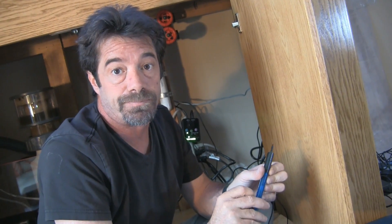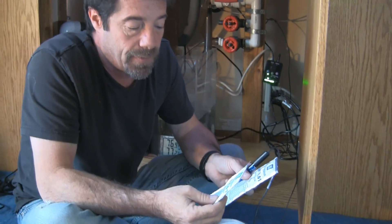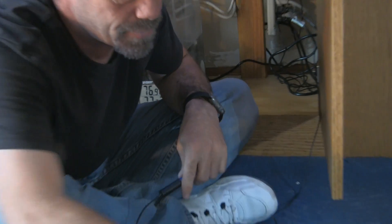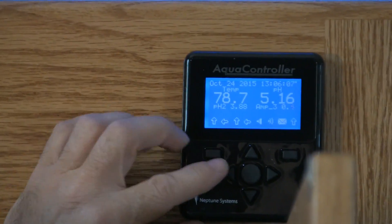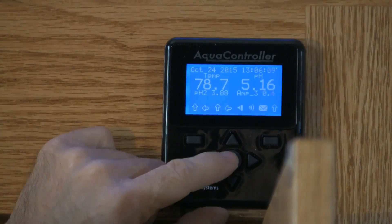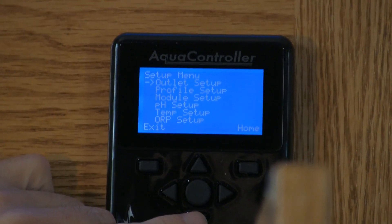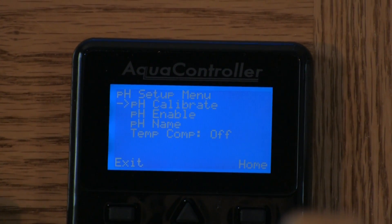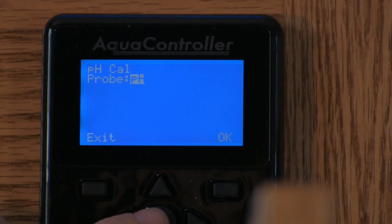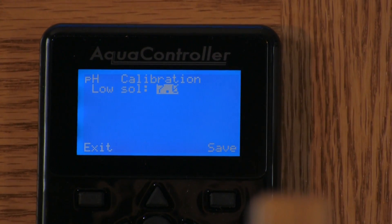Next step is to clean this off. Jim, if you wouldn't mind, I'd like to get some RODI water — a little cup of RODI water. All right, so we've got our pH probe, we have our pH calibration solution, and a little glass of RODI water to rinse the probe in. First step is to go into the Apex controller and select calibration.